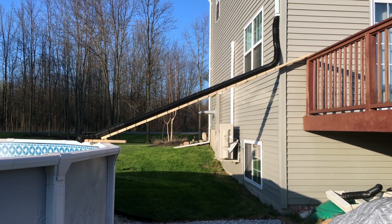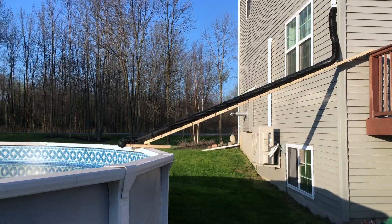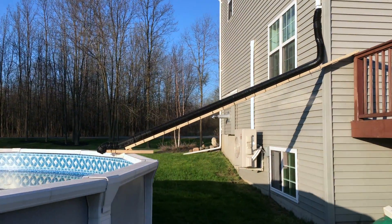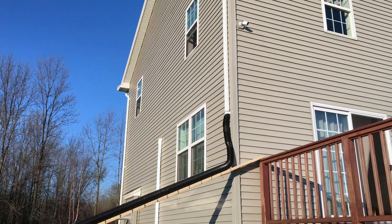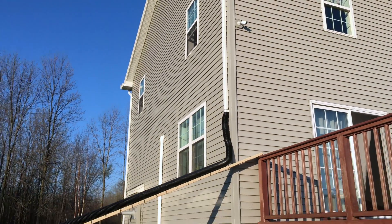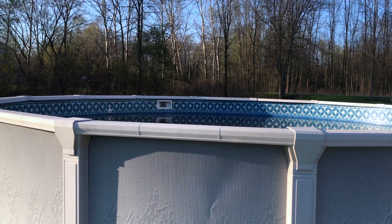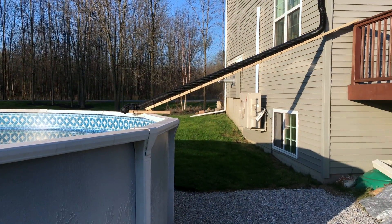Coming at you with a quick video. I want to show you this rain catchment system I put together for topping off our 21-foot DIY swimming pool. I think it's going to be a good way of getting a couple thousand gallons of rainwater, repurposing that water that would have just gone on the ground and putting it into the swimming pool.